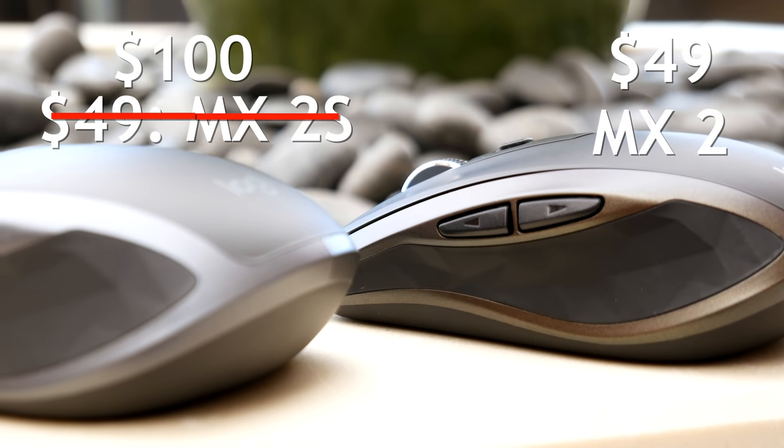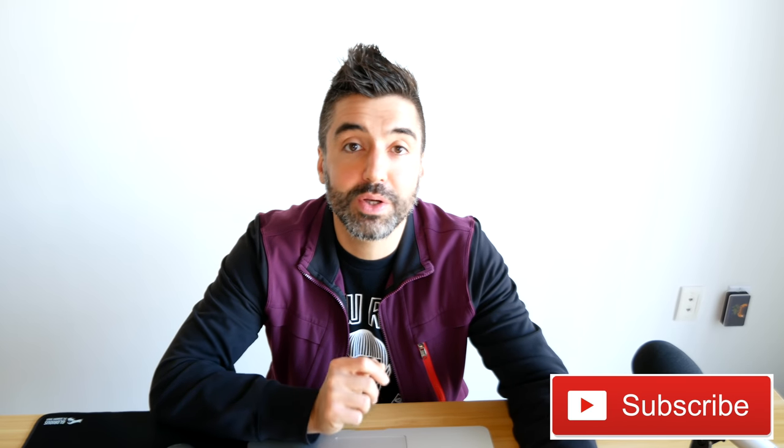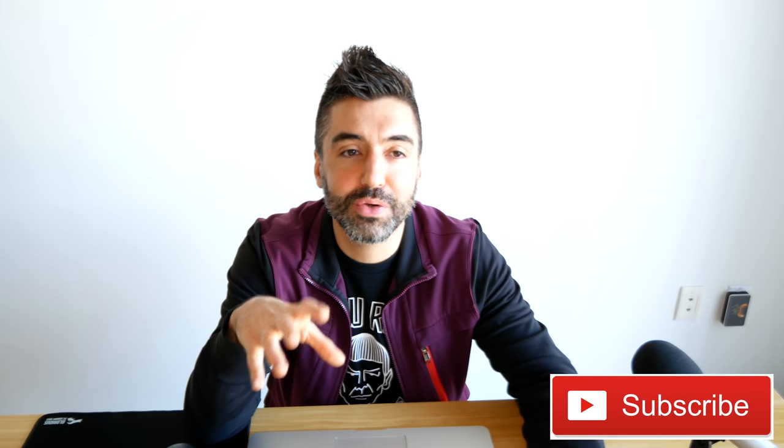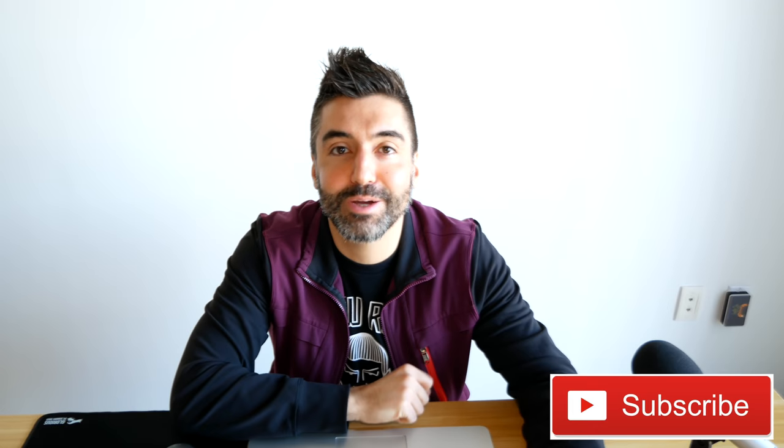The 2 is going to be a good travel mouse and can be used as a daily driver if your hands are small enough. Let me know if you've used either of these mice in the comments, or if you have any questions. Hit the like and subscribe buttons — I'll have new videos every week. I'm also doing a giveaway of the 2; details are in the description below. All you have to do is subscribe and leave a comment.